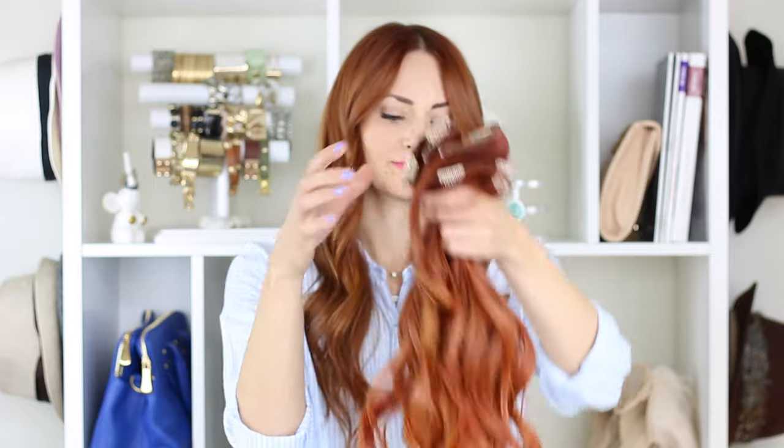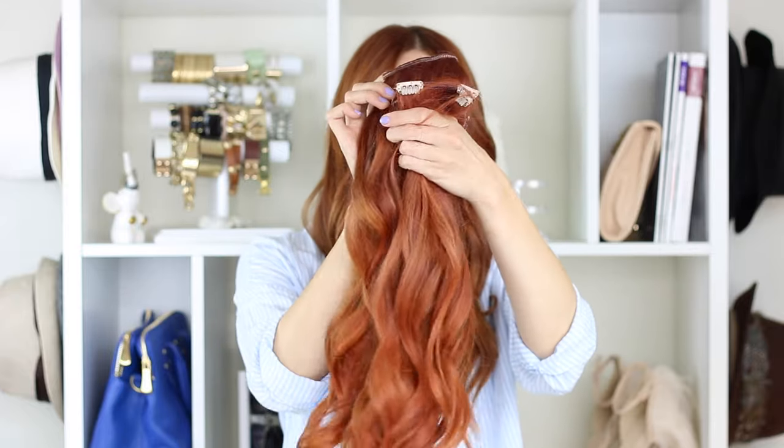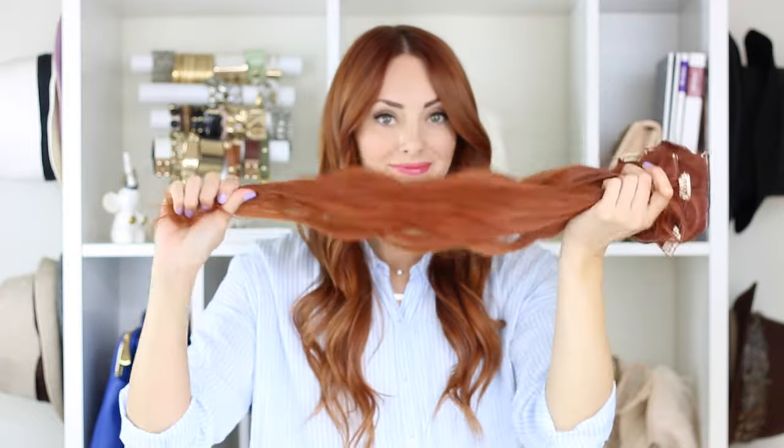It also came with two wefts that had one clip each, but I kind of just used those for color testing and maybe smaller braids, so I'm not going to show those. That's what all of the wefts look like together — tons of hair to work with, really great brand.